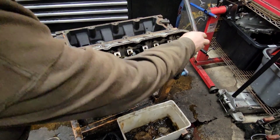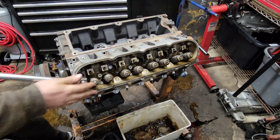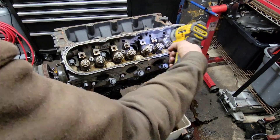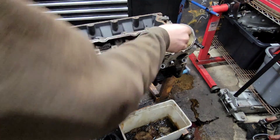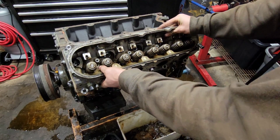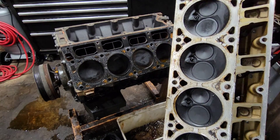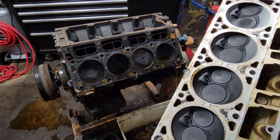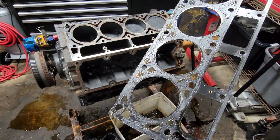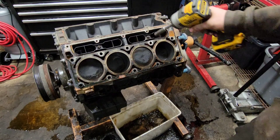Let's get this head off and try not to make as much of a mess. Yep, all wet - a bunch of oil getting into these cylinders. The gasket looks good on this side too - again, it better. So let's get the lifters out on this side.